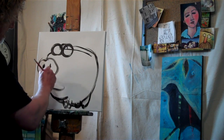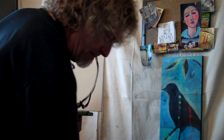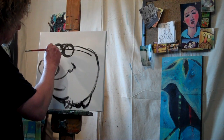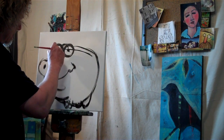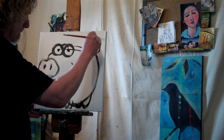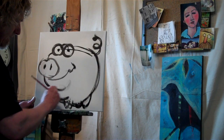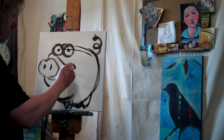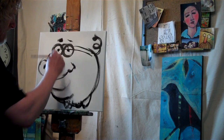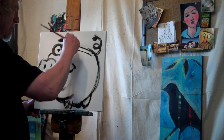There's our basic pig. Make them happy — pigs need to be happy. And of course, a little curly tail. How about ears? Pigs have ears, right? Kind of like that.